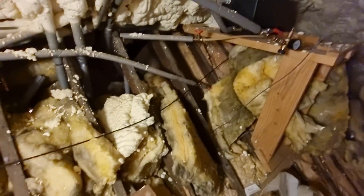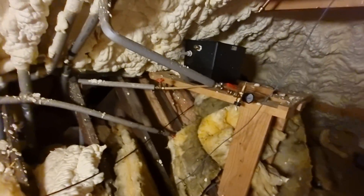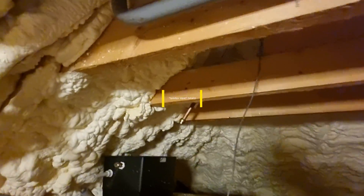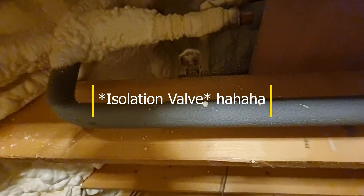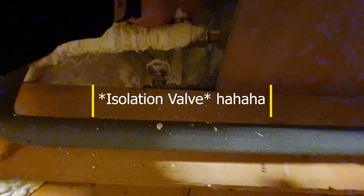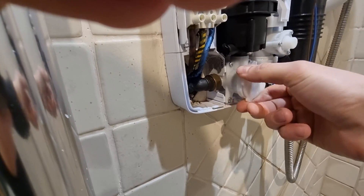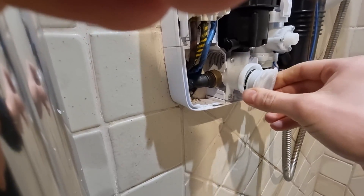This is our isolation switch — I'll pull this across and that basically isolates the water supply to the shower. Now when I open up this section — it's hand-tight — I'll take a look at the filter.